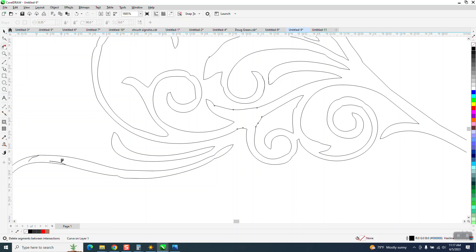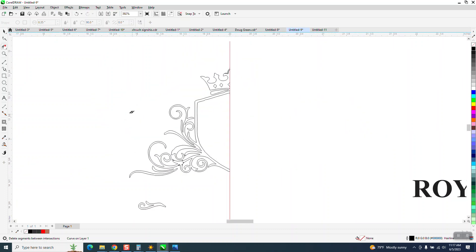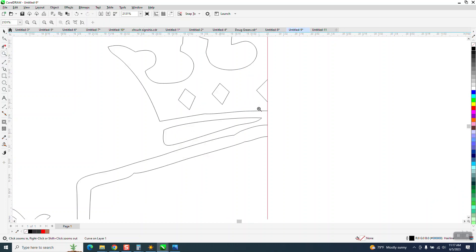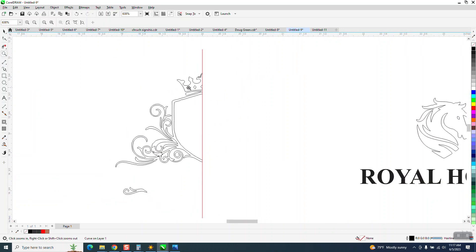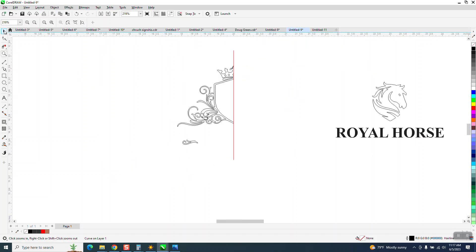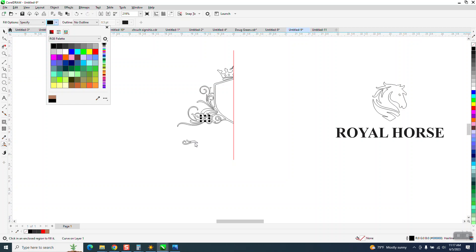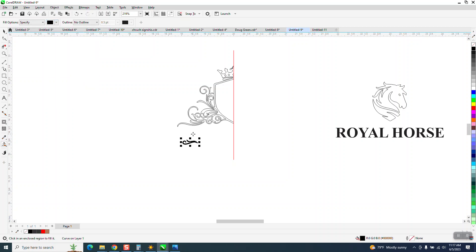You cannot just take all this and turn it black, so we're going to use the smart fill tool. I think we've done pretty well. I'm going to take the smart fill tool and fill this in — let's make it black. Smart fill that and move it over, smart fill that and move it over.